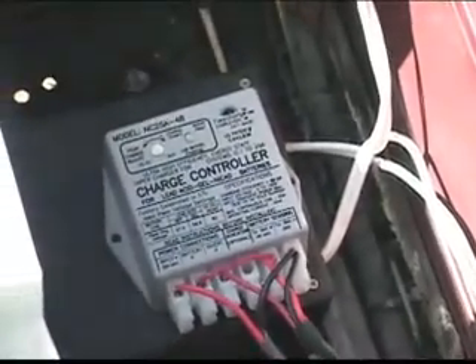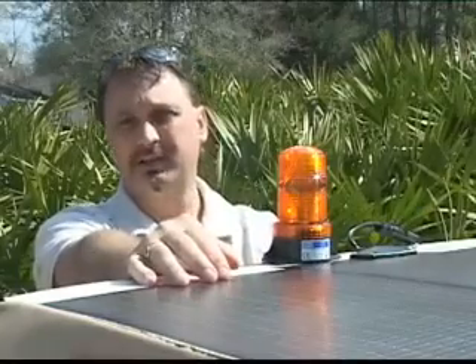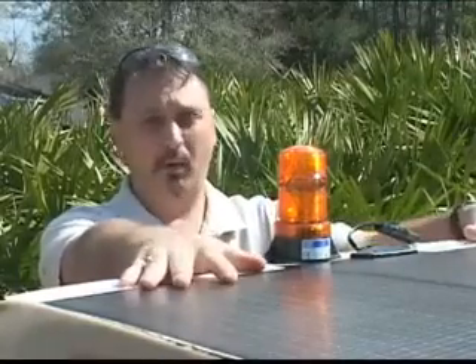depending on which system you have — either a 36 or a 48 volt system — your controller will regulate and maintain a constant 36 or 48 volt charge. So it all depends on what system you have. But right now we're feeding 60 volts down to a 36 volt controller, so we have plenty of power.